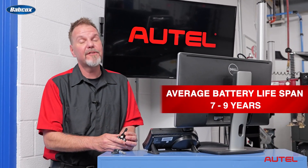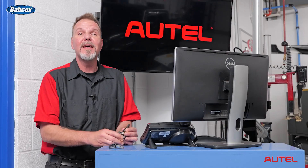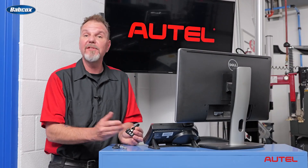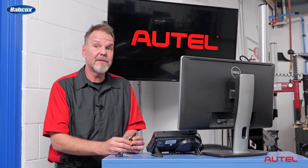The average lifespan is about seven to nine years. So as a technician or a repair shop, it's a good idea if you have an older vehicle rolling in for tires to go ahead and test them to see the battery condition. A low battery could be an indication that it's going to be time to replace the sensors.